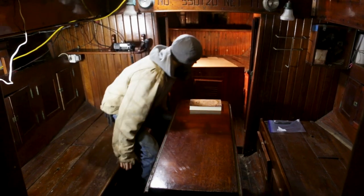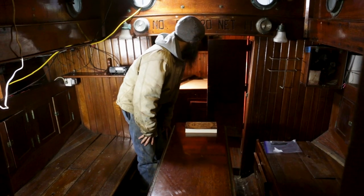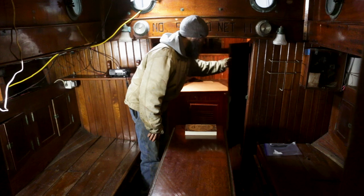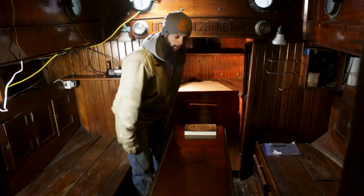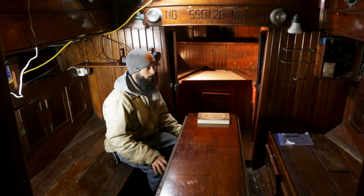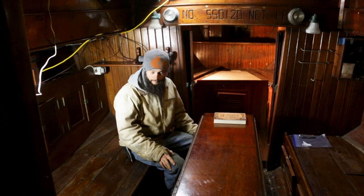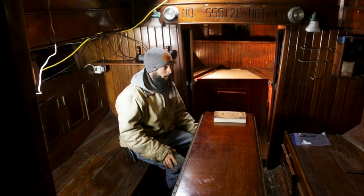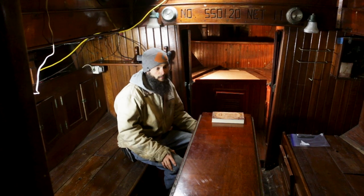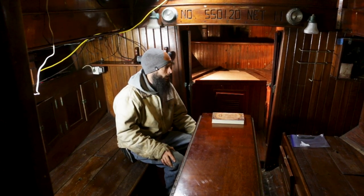Even the doors — we can just unbolt these doors, give them a sand, a fresh coat of varnish, and make it so the doors fit. We'll do the same with all of the storage areas behind the seats and stuff. It's just really unreal, absolutely unreal, the amount of bronze we have and the amount of stuff we can literally just unbolt out of Victoria and bolt into Arabella.